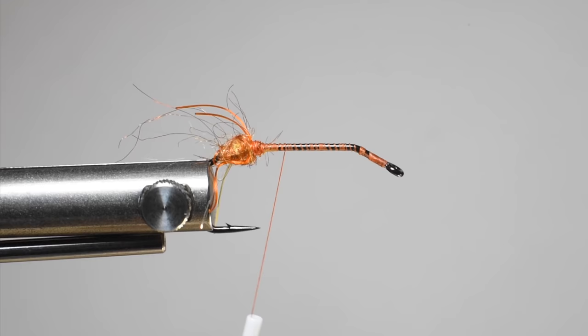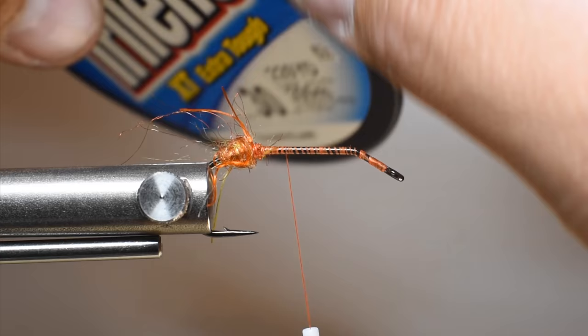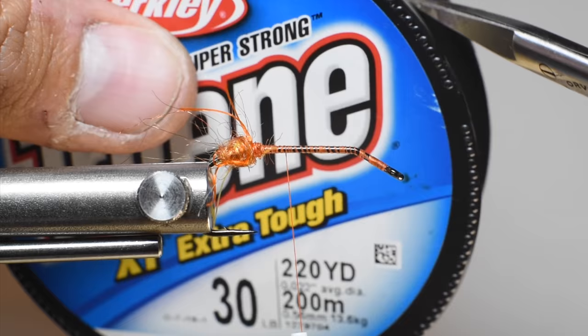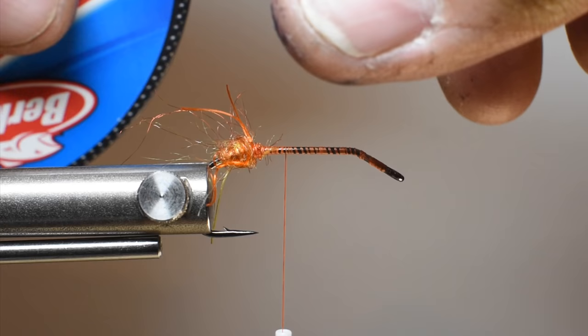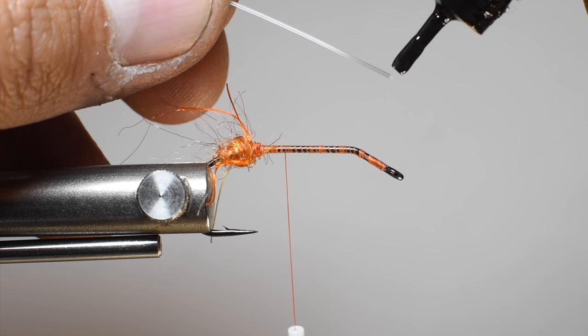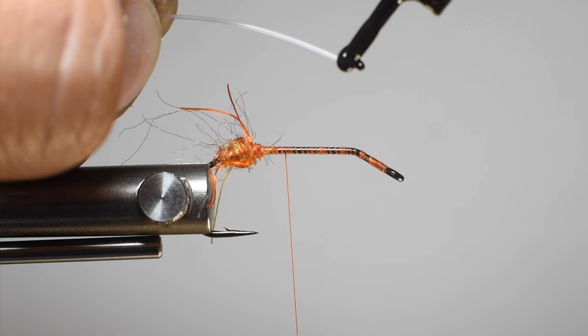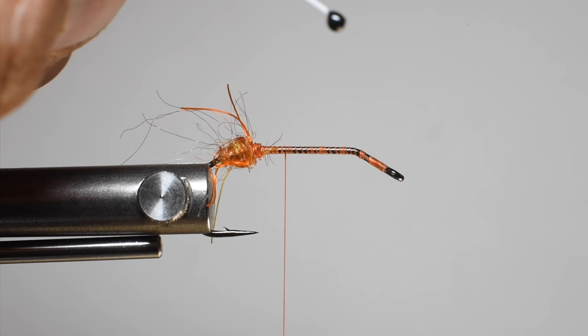We're going to be making some eyes — if you know how to make eyes, you can fast forward. We're using 30-pound mono. Because it's a smaller hook, we're not going to burn the ends; we're just going to apply a little bit of black resin to keep them smaller. Cut out about a three-inch strip — it makes it easier to work with and to tie them in in the X manner. Grab a little bit of black resin; you can use nail polish but it takes a little longer to dry. Just dab a little bit on, then get the other side, making sure to keep that other end facing down so the resin doesn't walk.